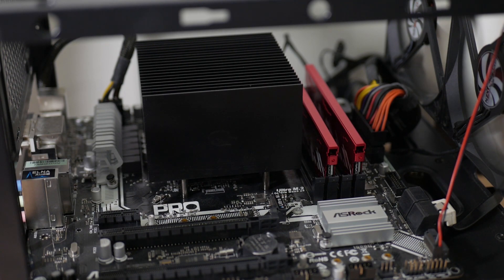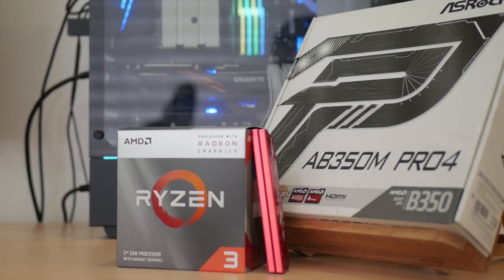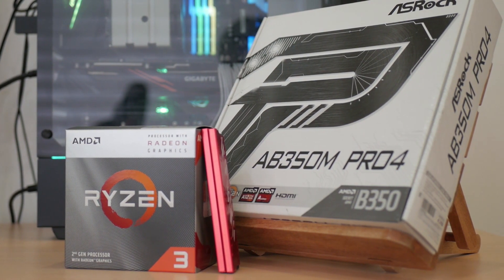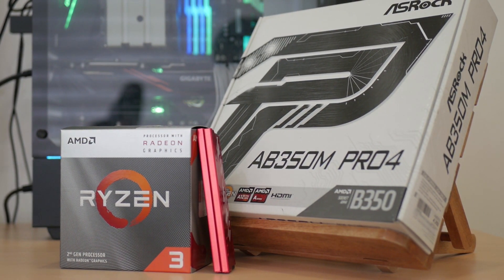And here are some CPU and gaming benchmarks, comparing the stock settings against my 3000 MHz overclock using my Ryzen 3200G and ASUS AB350M Pro4.